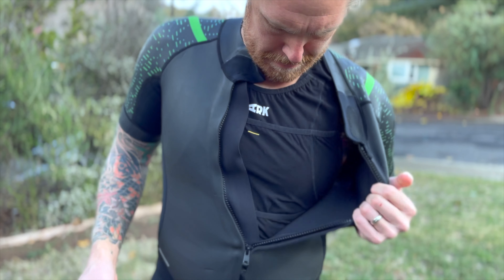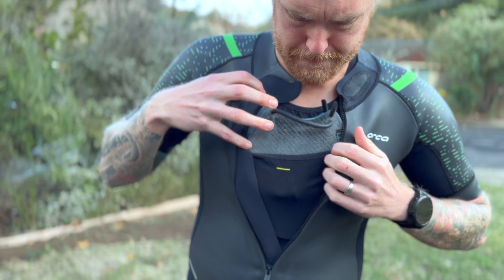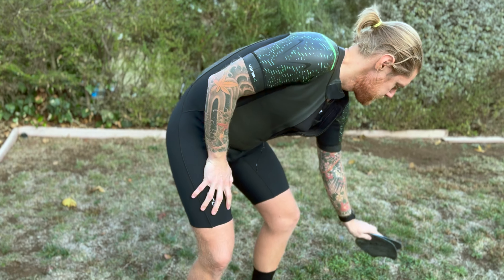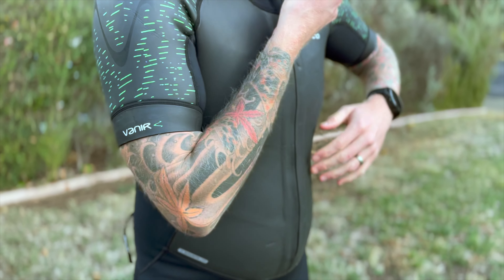So if we were to use this suit, we would have to layer on additional storage on top, whether that be a full sleeveless top or a bra that has additional storage on there. If you like to hold your paddles when you're running or need more nutrition storage areas, you would need some secondary storage options underneath the wetsuit.